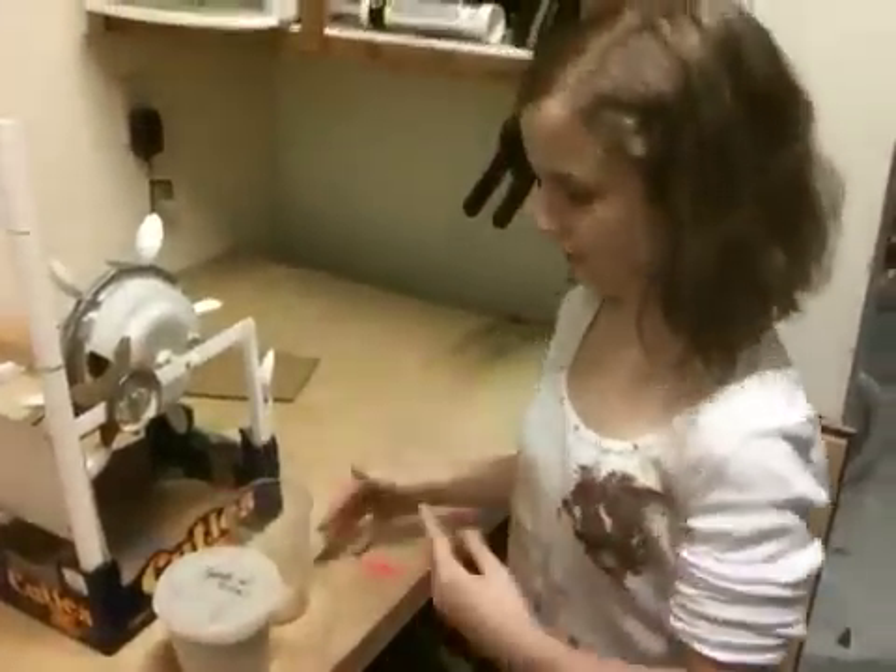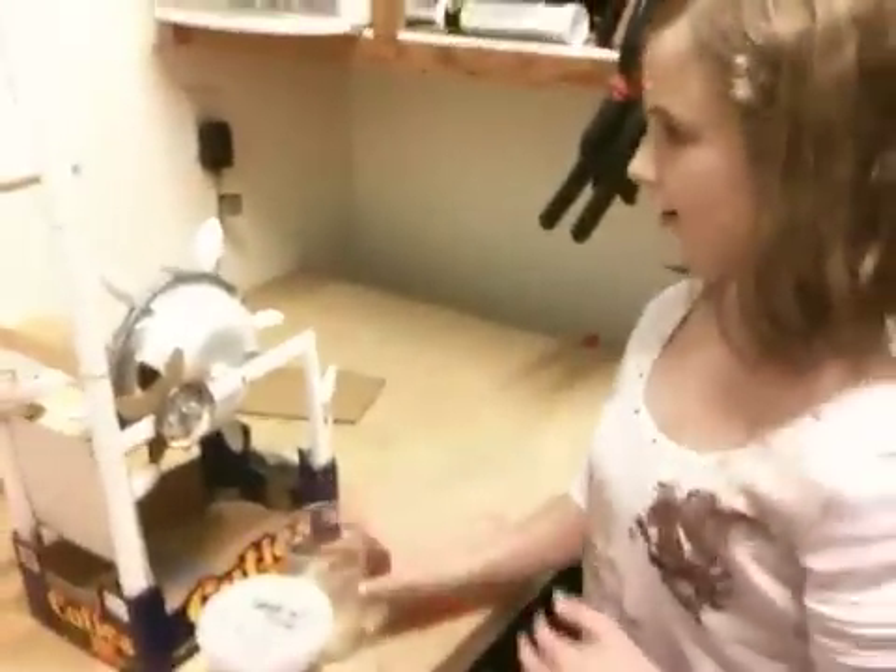I'm Megan Pratt and this is my timekeeping device for our school project. I'm going to show you how it works and how you operate it.